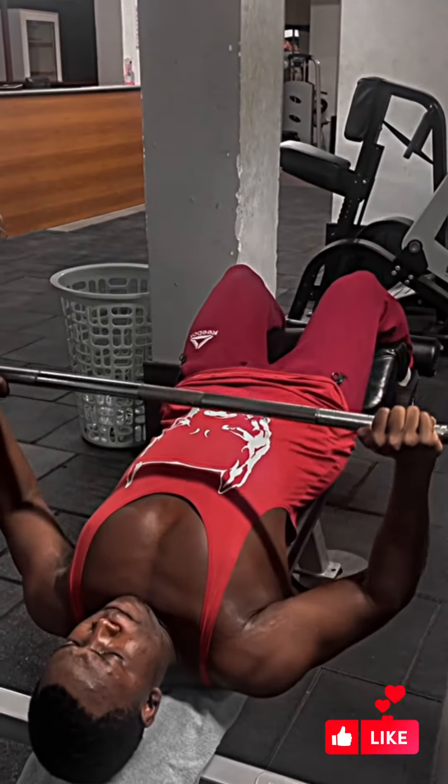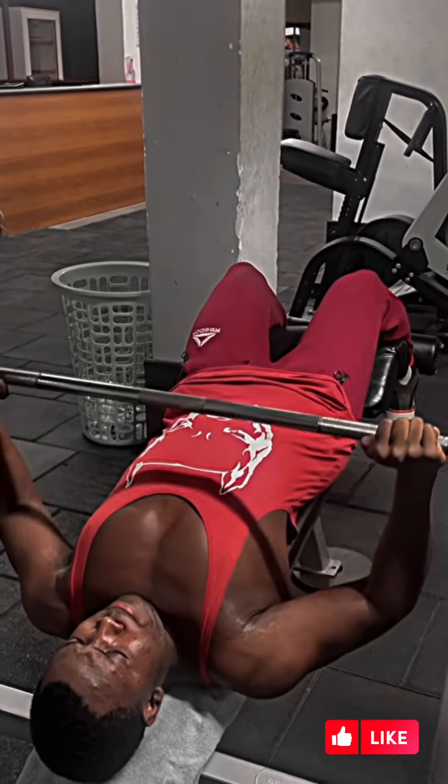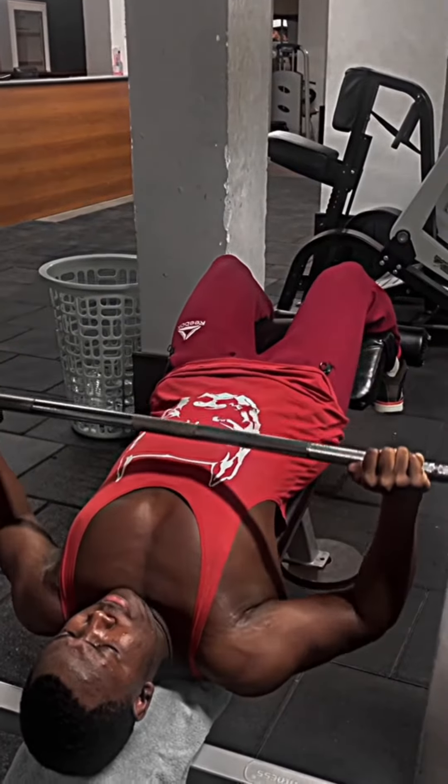Here we have the decline bench press. This workout targets our lower chest — this is one of my favorites.